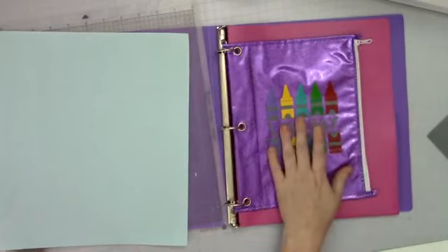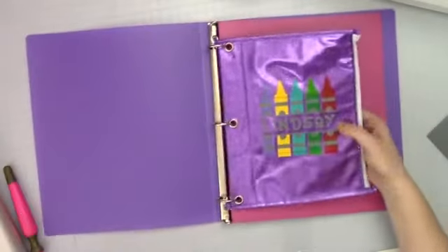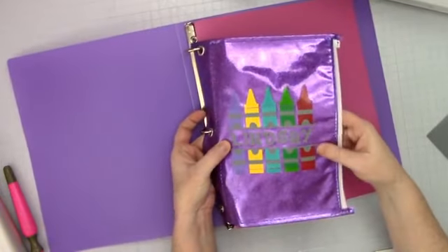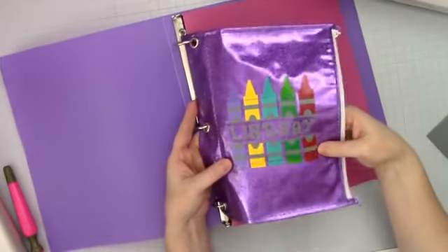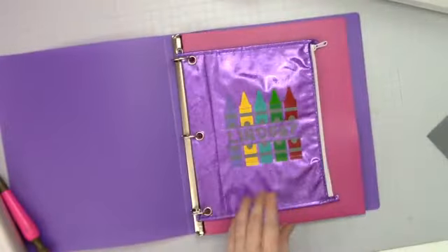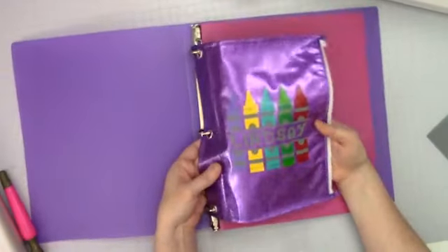I'm going to pull this up here. So this is what we're going to be doing. I decided to use both matte and glossy vinyl for this, because I thought it would be fun to make the crayon part glossy and this part matte. It's kind of hard to pick up on camera, but in real life I think it looks pretty cool. I think I would have done the letters in black, but I chose gray.